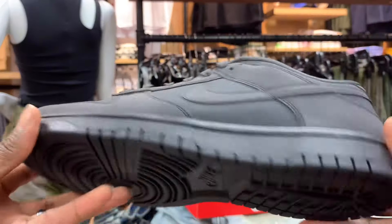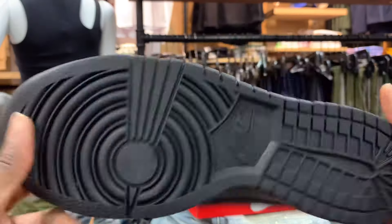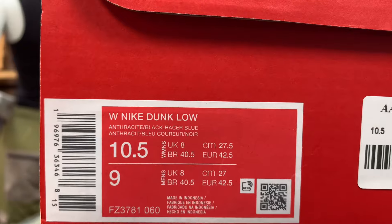Shoebrows are back with another dunk review, Brows your shoe back in the building. This time we got the Cyber — kind of black — Cyber Black Dunks. The colorway is the anthracite black eraser blue.